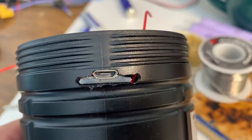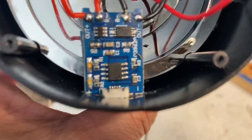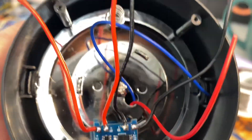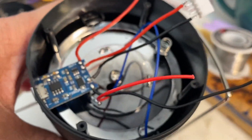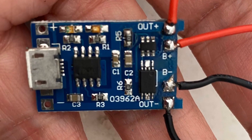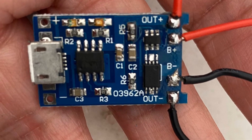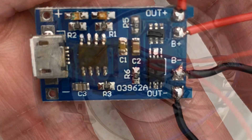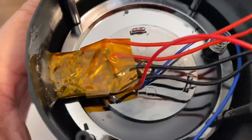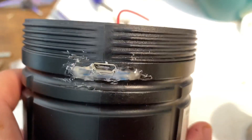This is the micro USB charging port on the TP4056 board. The B+ and B- go to the battery pack, and the OUT+ and OUT- go to the load, which is the light. Here's a more detailed look at the TP4056 circuit board. I use Kapton tape to protect the circuit board, and then I use hot glue to secure the micro USB in place.